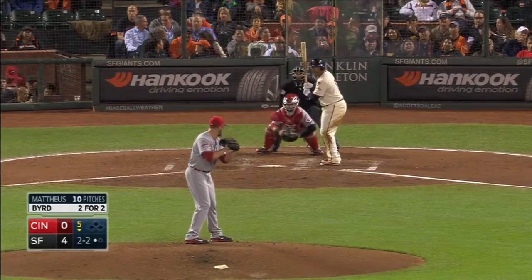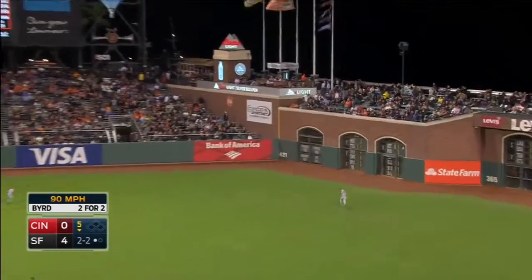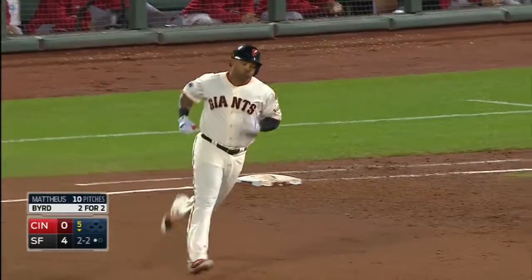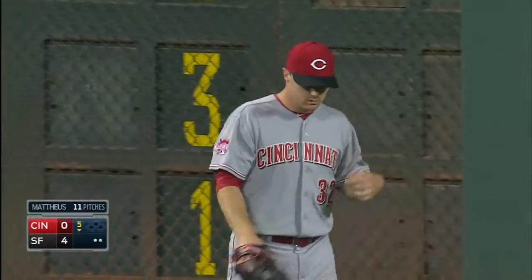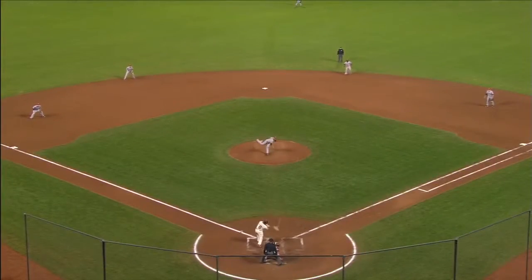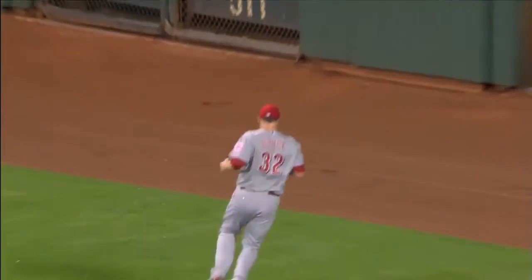The Cubs and the Pirates. Byrd hammers another ball to right center field, but this one is run down by Jay Bruce — he was cheating that way and got a good jump on the ball. Called it in where he did; that ball was really scalded by Marlon Byrd. He was playing a few steps deeper that time, Bruce was, and that's a nice play.